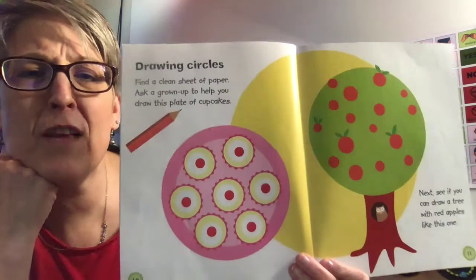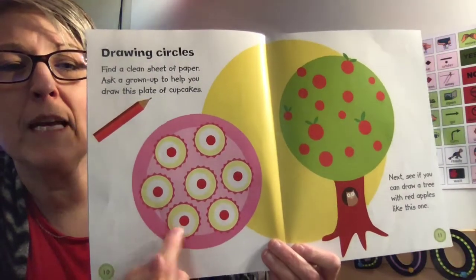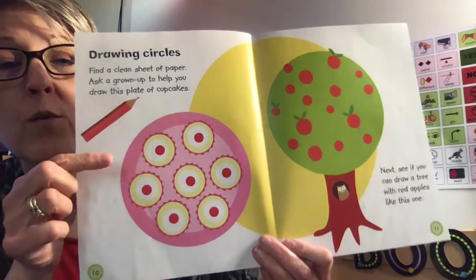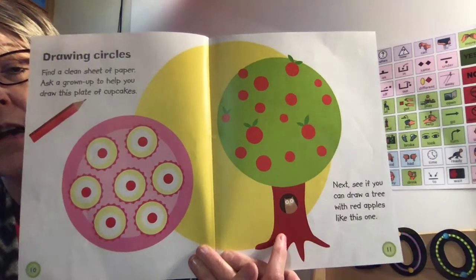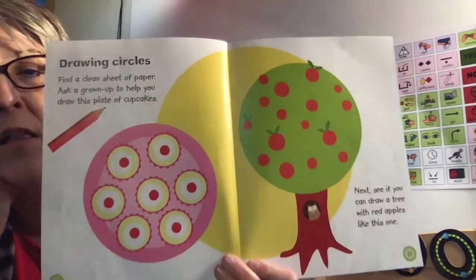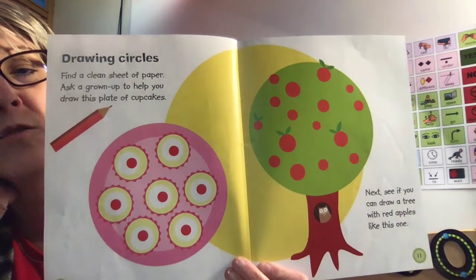Let's turn the page and see what's on the next page. We can draw circles — we can make lots of things with circles. Look at this one: they made cupcakes with circles. You could trace all those little circles all the way around. Or you could draw your own tree with circles. You just need to draw the trunk, and look, it's a big circle shape at the top. And then all those little red circles are apples on the tree. That's a lot of circles. Good practicing drawing circles.